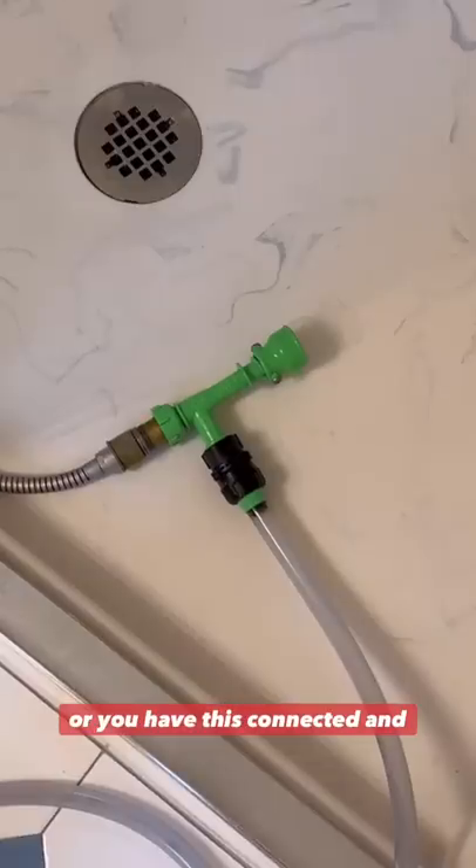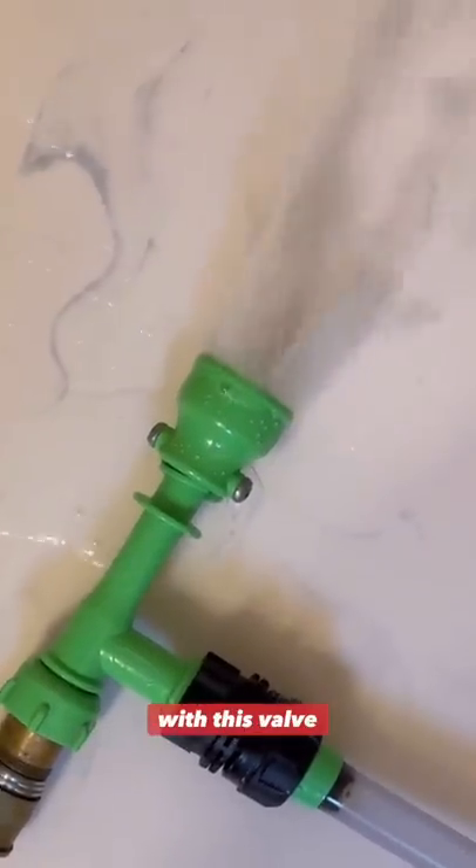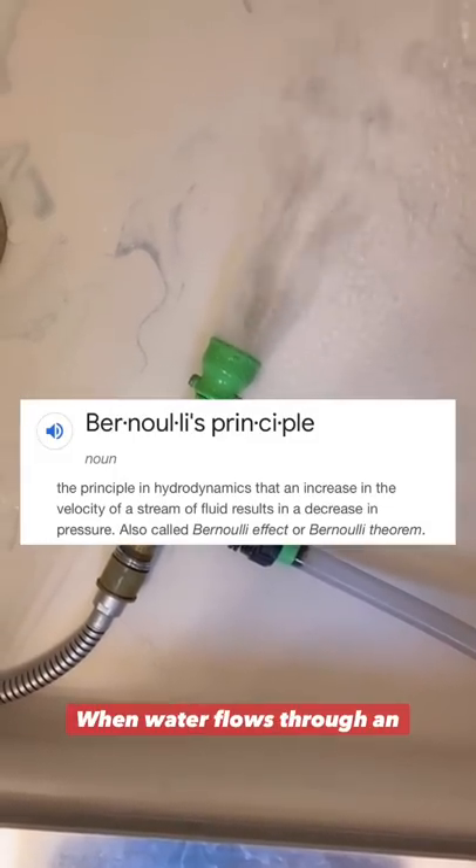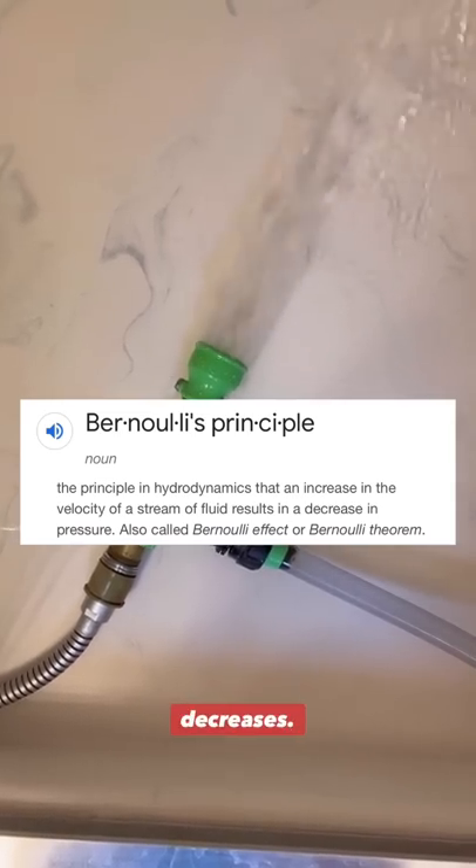After the end of the tube is in the water, you're going to walk over to your bathroom where you have this connected and you're going to start the flow of water with the valve open. With this valve open, there's something called the Bernoulli principle — when water flows through an opening at a high velocity, the pressure decreases.